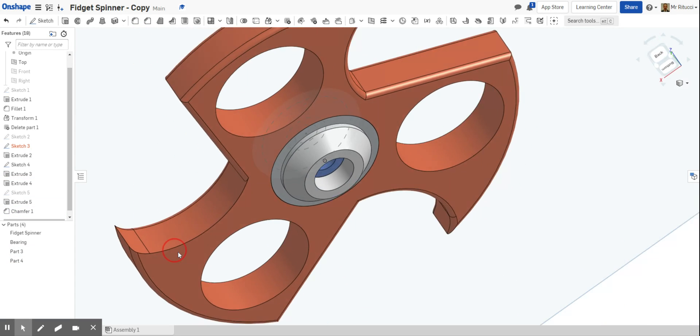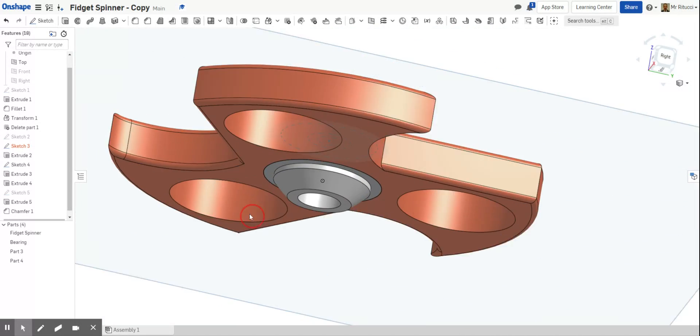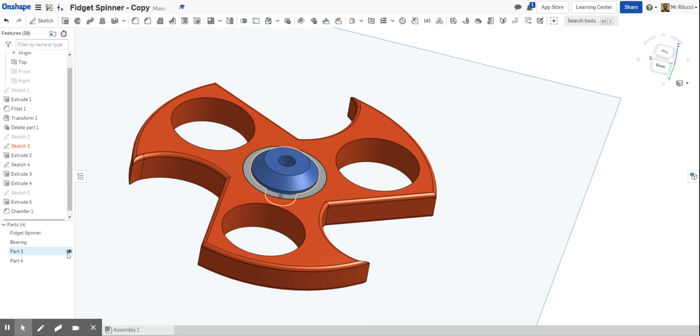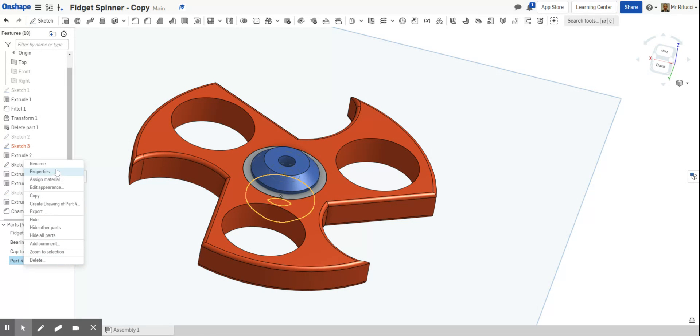What I'm going to do now is rename the parts so we know what each one is. This one I'll call it 'Cap Top Part', and then rename the other one 'Cap'. So those have all been renamed now.